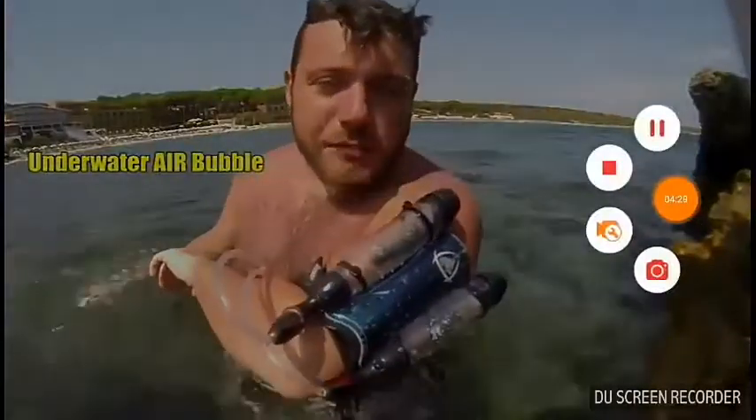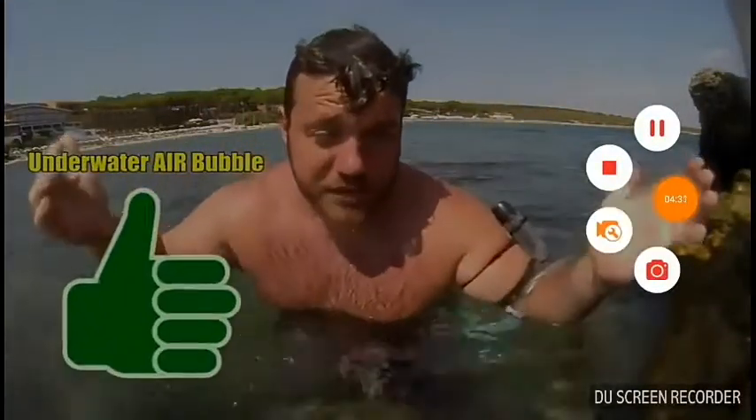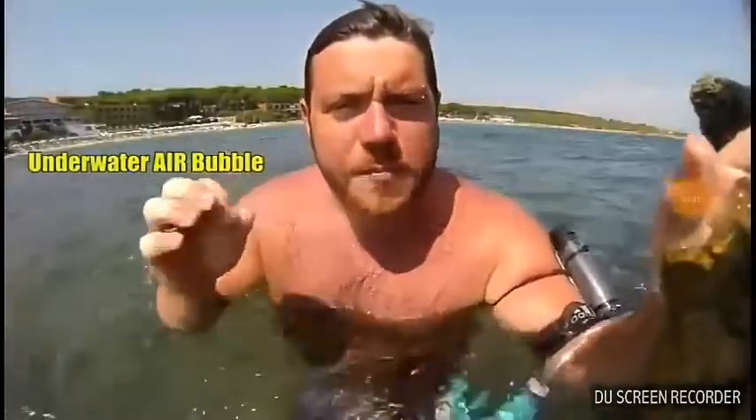Well folks, that's it for today. I hope you enjoyed the project — let me know below with a thumbs up, that is always appreciated. I'll leave you with my two past projects, including how to make an air bubble.